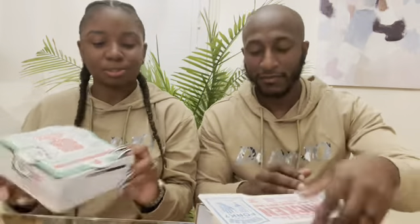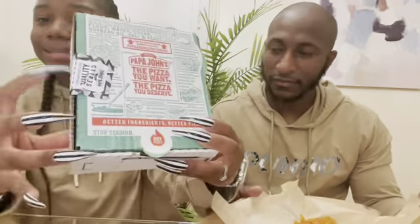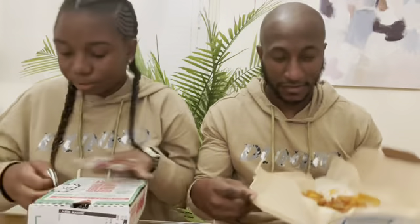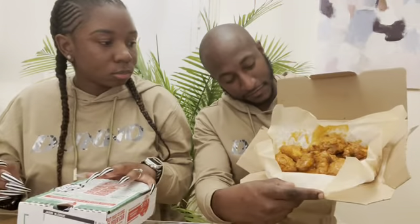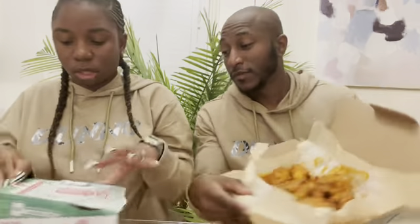Our next is Buffalo wings. Papa John's. Domino's. Let's see how they look on the inside. This one is quality sealed. Was yours quality sealed? It was not quality sealed. I already know who I'm going with y'all — I'm rocking with Papa John's again on the wings.